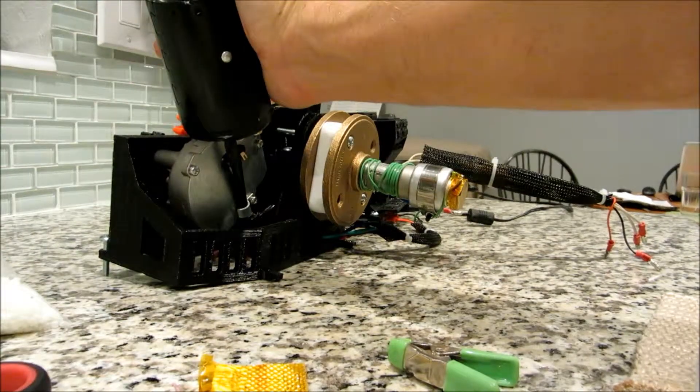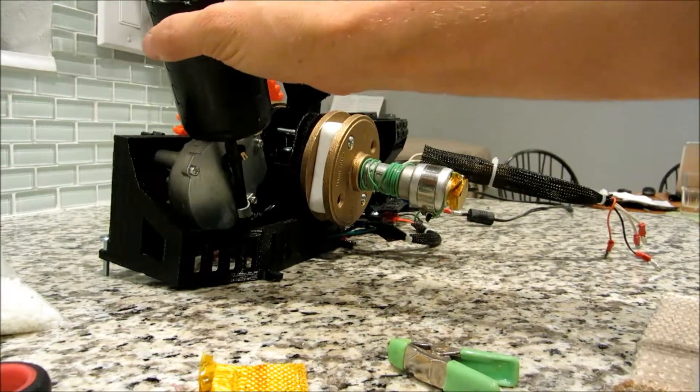The other thing is, when you're running it dry, the motor's going to get pretty toasty to the touch, so be careful when you're touching that.